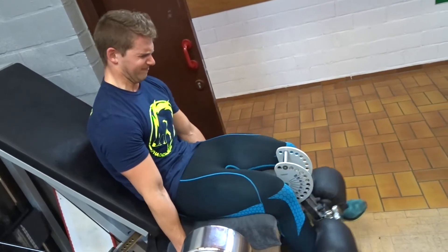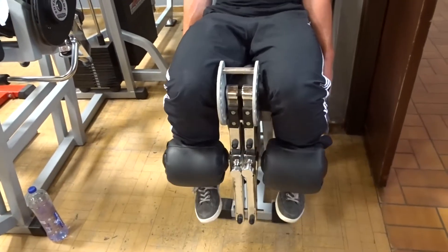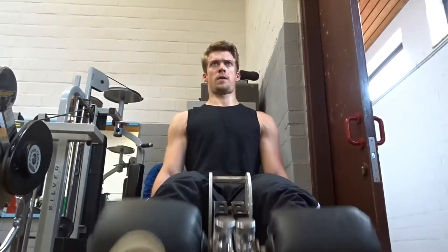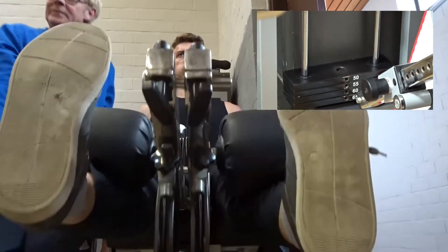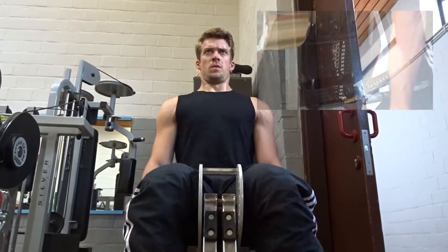They're pretty smoked by now, so every exercise feels heavy right now — especially for Jamie. He burns out very fast; he has long legs, so his movement pattern is a lot longer than mine. A lot more effort is needed to perform these exercises, so he had it tough.